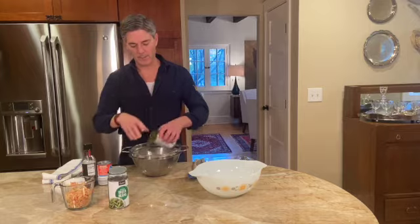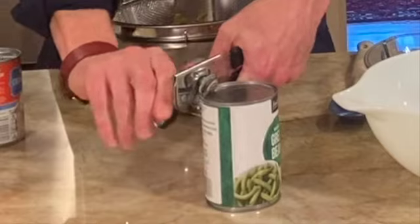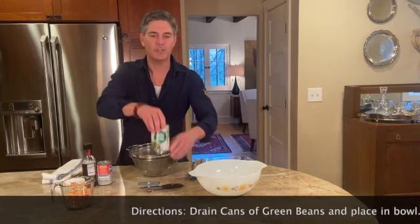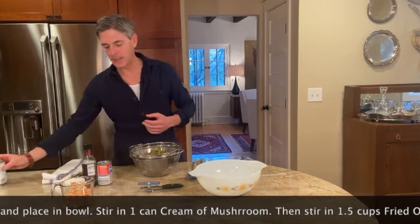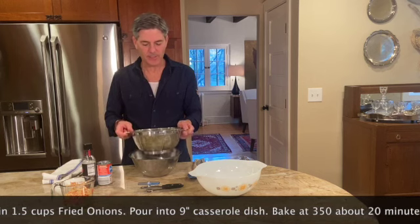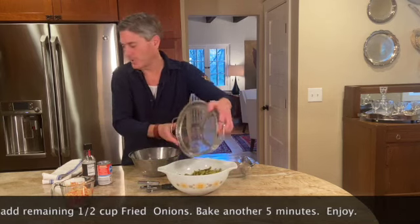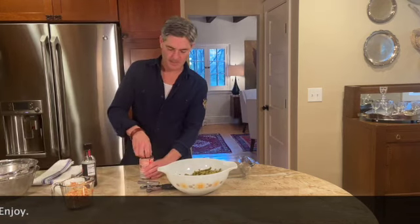This always reminds me of Thanksgiving and the holidays. I have tried to make a sort of upscale, all-homemade version from scratch, and it's really not the taste you're looking for. A lot of times those versions are good, but it's just not what you're thinking of in your mind.